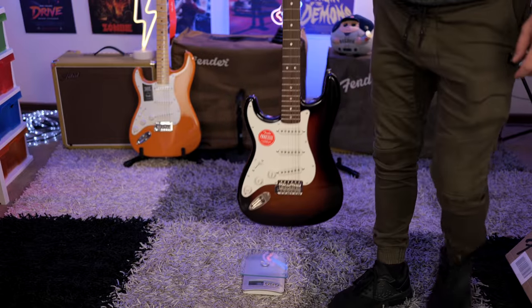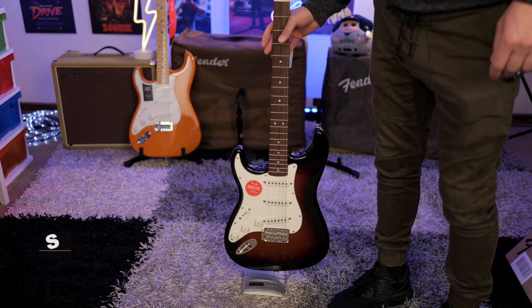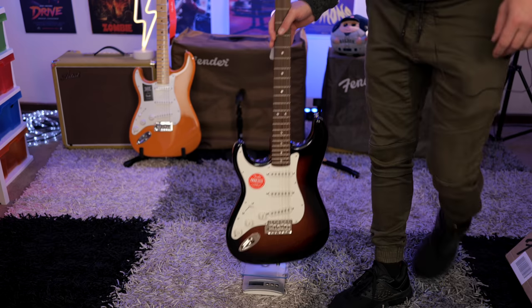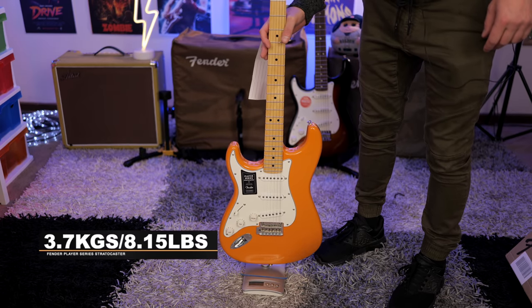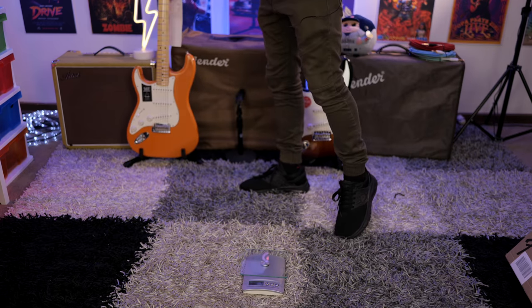Let's check out the difference in weight. The Squier Classic Vibe comes in at roughly 3.4 kilograms — I'll put the pounds equivalent on screen. The Fender Player Series comes in at 3.7 kilograms. So there is a slight difference between them, but nothing too much.